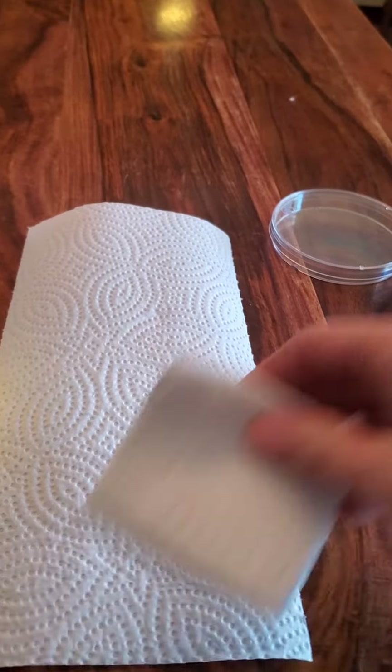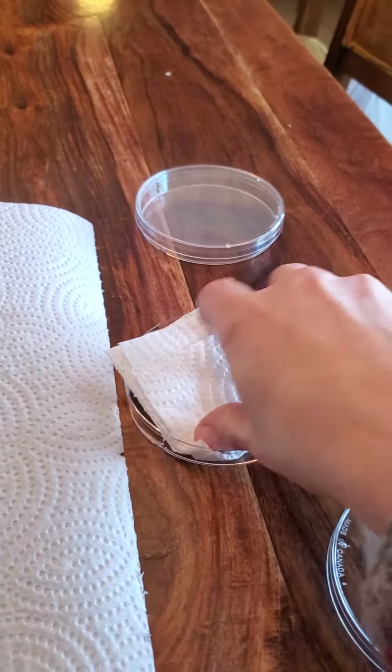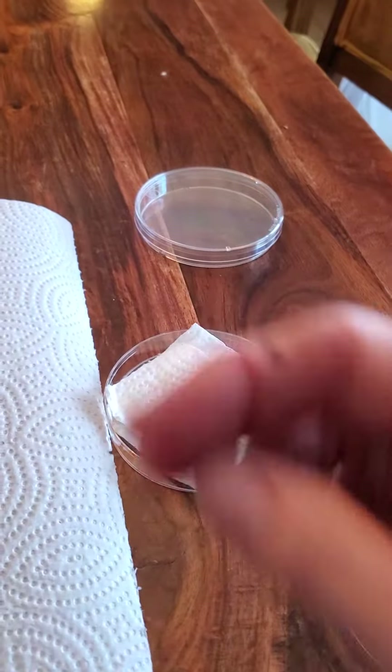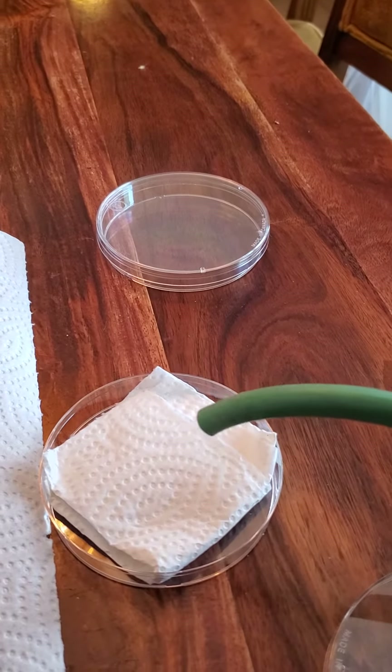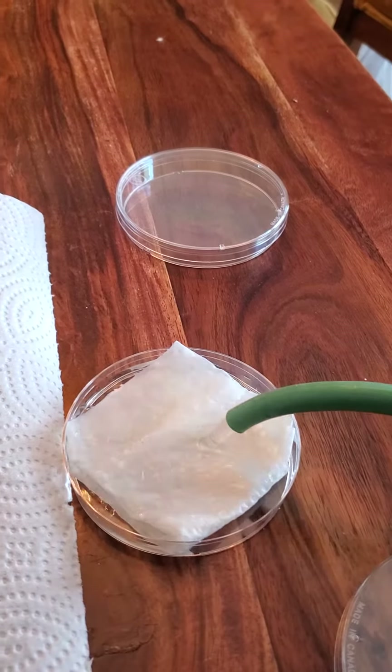Then I take some water, because you need water to germinate, and I pour water into the petri dish so I wet the paper towel.